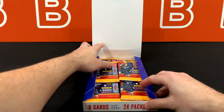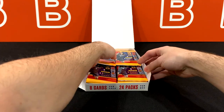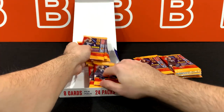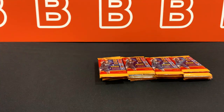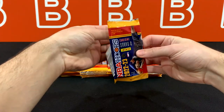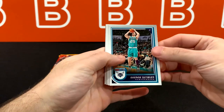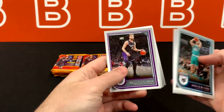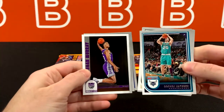Pretty straightforward format. We've got a lot of packs — 24 packs is the name of the game. Let's split them into four here. Let's see what we can get from this first one. Starting us off is a Gordon Hayward. Dylan Brooks here — I'm just going to show you guys probably this first pack and then we're going to go through all the other ones much, much quicker. This is our first rookie: Keegan Murray.